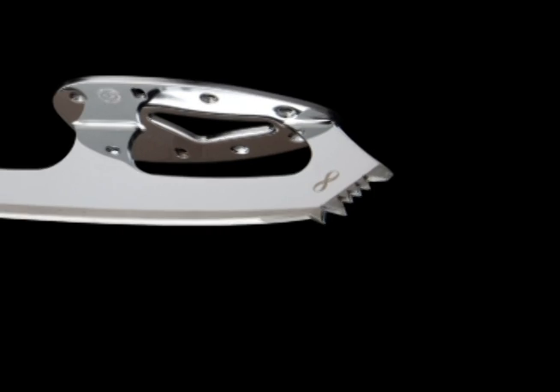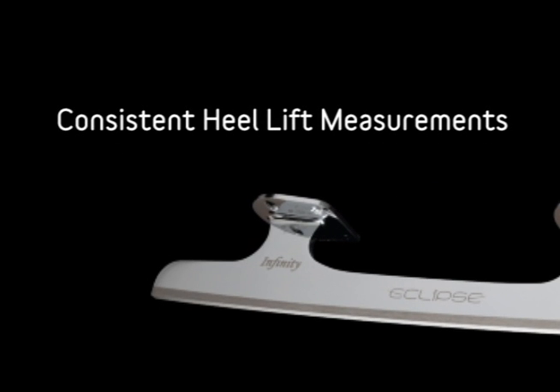Consistent heel lift measurements. Each Eclipse blade uses the closest production tolerances to help ensure consistent true heel lift measurement.